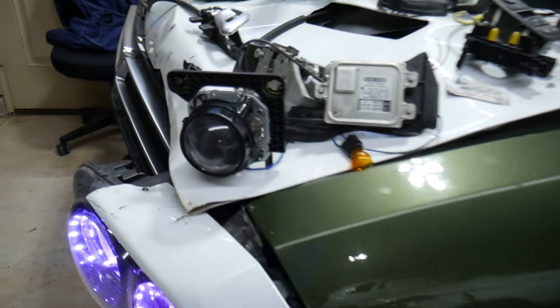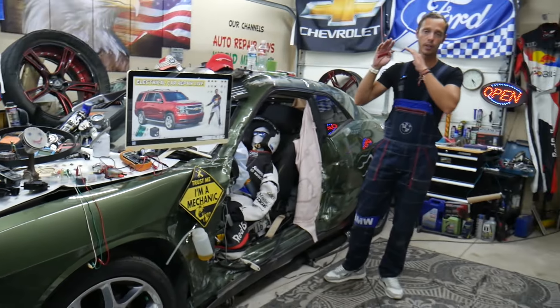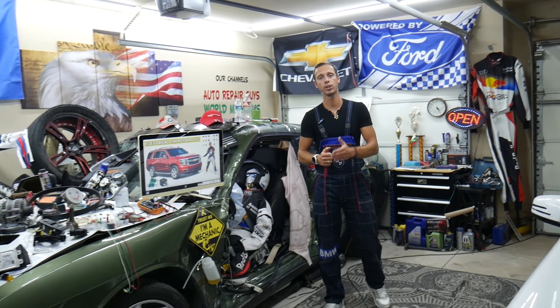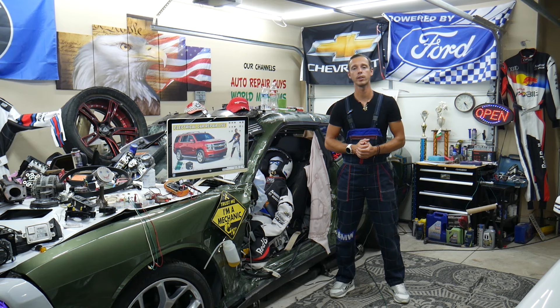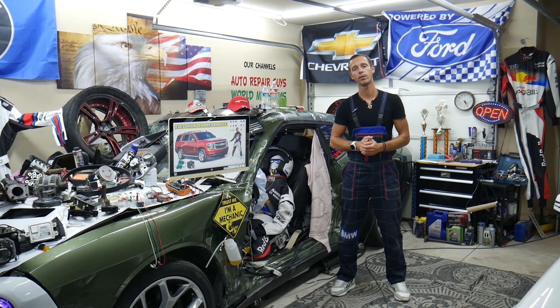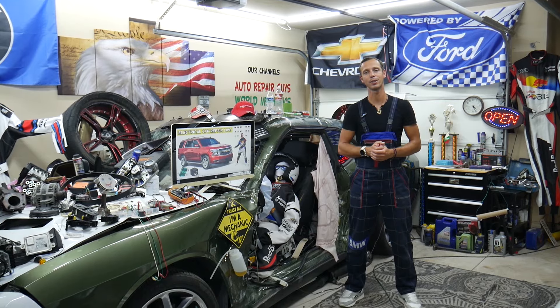If you need to find where the HID headlights fuses and relays are located, where you can expect to find them, where you can buy cheap parts, tools, fuses, relays at a good price with quick shipping — so you do not waste money and time — it's always a good idea to test fuses and relays. All that will be covered absolutely free for your convenience. Please make sure you stay until the end.